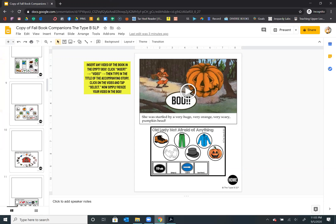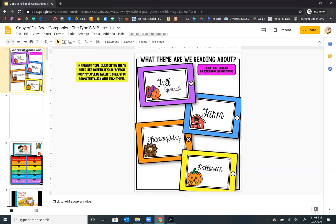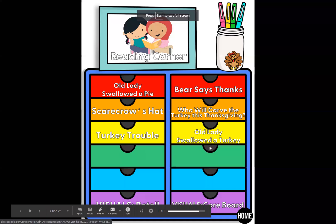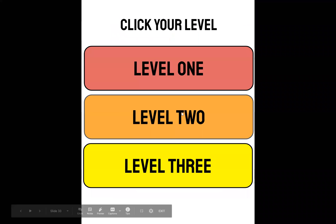I think that's kind of all I want to show you — oh, I had one other thing. When you are in present mode and you click, let's say we want Thanksgiving books — if you look down here when the bar goes away, you have visuals for core board and visuals for retell. When you click on retell, it's going to go into three different levels.